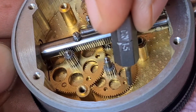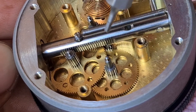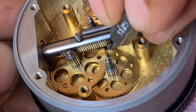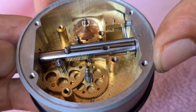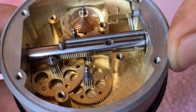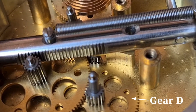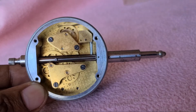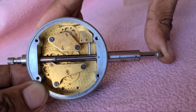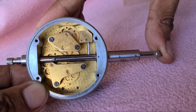A gear mounted on the same spindle as pinion C meshes with a pinion E, which carries an indicator pointer. This causes a large rotation to the indicator pointer for a small movement of the plunger.